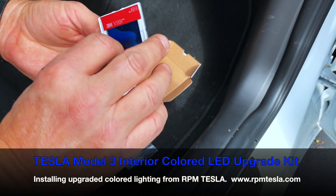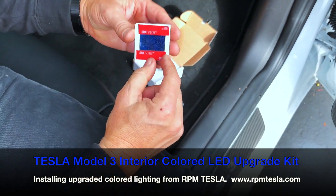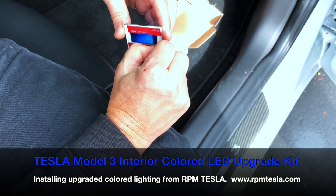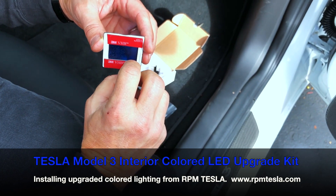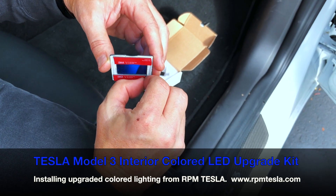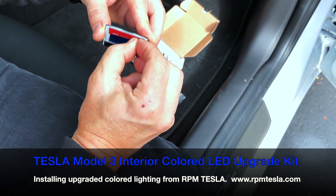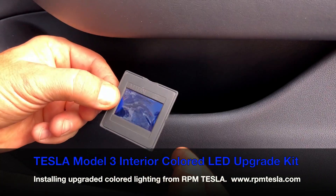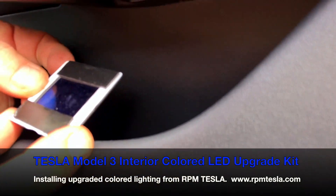So these are our blue translucent slides. They come with a 3M double-sided adhesive tape backing on them. We're going to peel this off. Each of the doors has an LED light, but we can't replace it because it's inside the door, so what we're going to do is simply put the slide over the LED projection area. We'll take the slide, peel off the double-sided adhesive tape backing, and insert it in the vehicle.